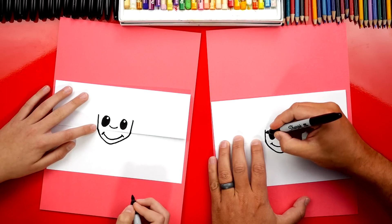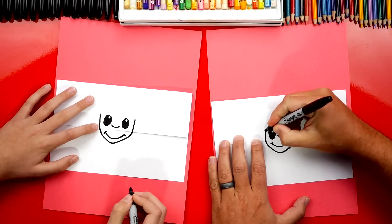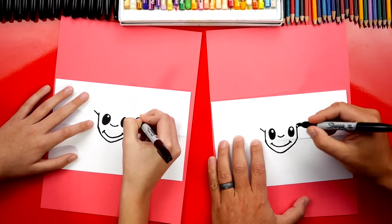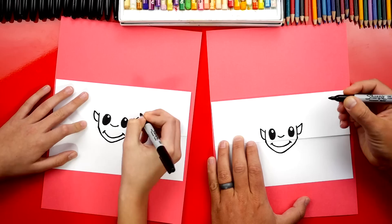Now let's draw his ears, right close to the top of his head on each side. We're going to draw a diagonal line going up on each side. Then we can draw a curve or a J line that comes down and connects to his cheek.